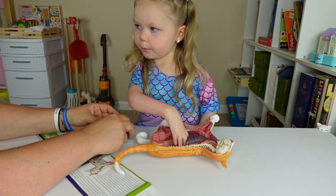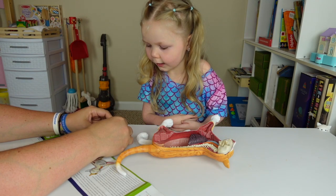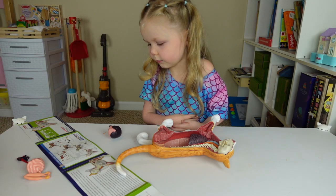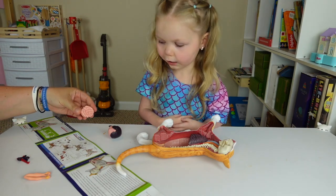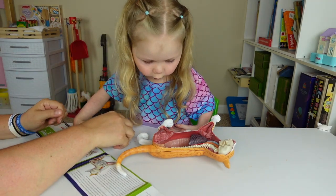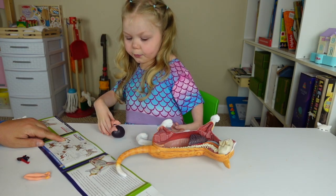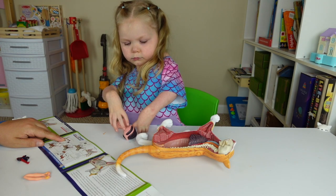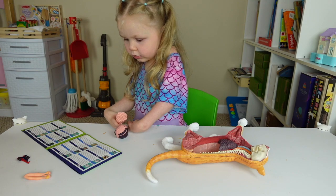And you put it right over here where my pointer finger is. So we've got a liver and a stomach, right? That's what we need to put. And a spleen. I was wondering how that went in because there's a little stick right there and there's no hole. Where does it go? It goes right next to the stomach and the spleen. So we have to put these two in first.